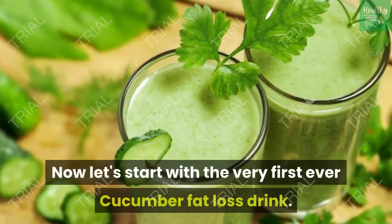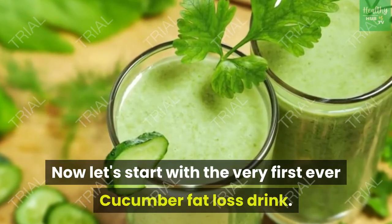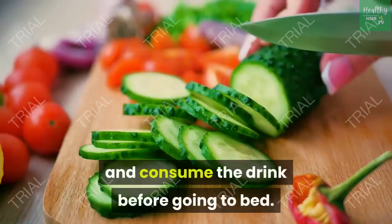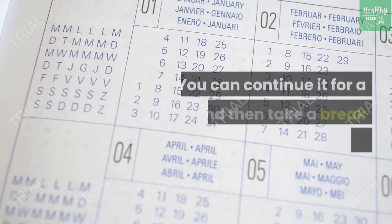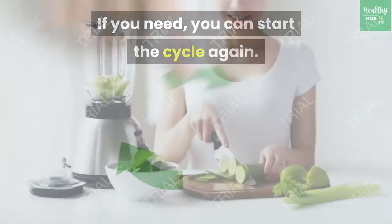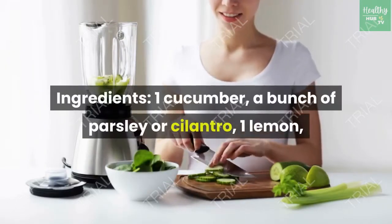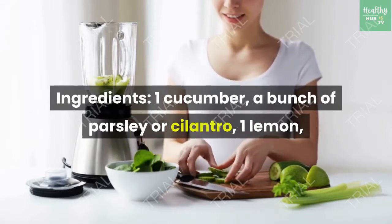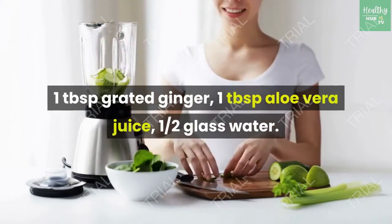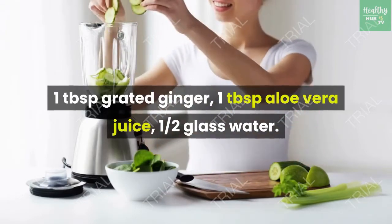Let's start with the very first cucumber fat loss drink. Juice the listed ingredients and consume the drink before going to bed. You can continue for a month and then take a break of one week; if you need, you can start the cycle again. Ingredients: 1 cucumber, a bunch of parsley or cilantro, 1 lemon, 1 tablespoon grated ginger, 1 tablespoon aloe vera juice, half a glass of water.